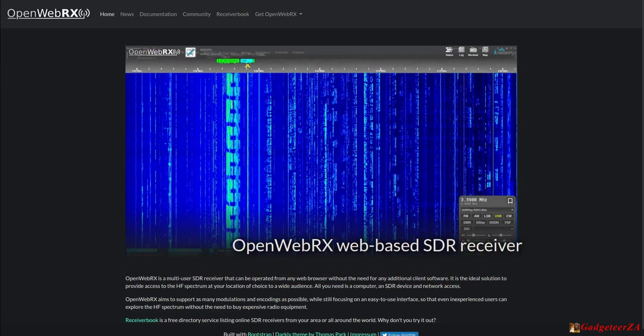This video is about OpenWebRX, a web-based SDR receiver. It's not only for ham radio operators, although it's often used to tune into ham radio frequencies. The SDR receiver itself is just a little dongle that receives a wide range of radio frequencies. You could be sitting anywhere in the world with a web browser — say you're in London — and visit a site like mine in Cape Town, South Africa.